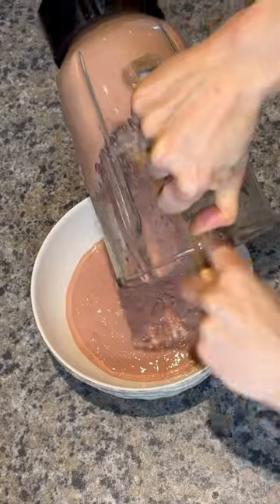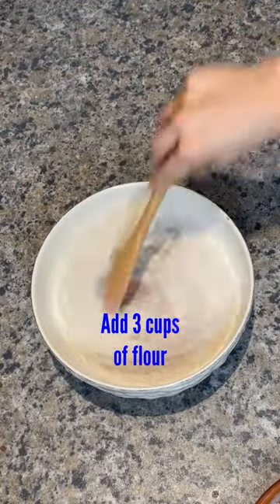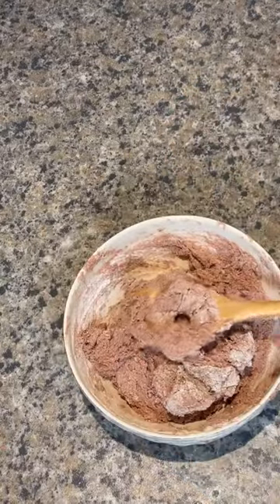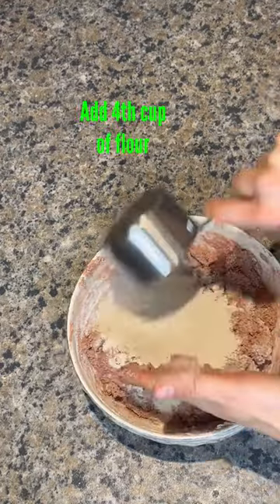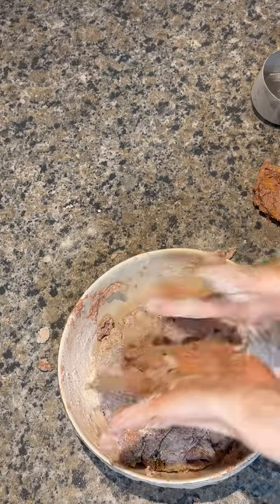Add your flour one cup at a time — about three cups — and mix it with a spoon. When you're ready, get your hands involved and add your fourth cup of flour, and keep kneading until you are ready to transfer it to a floured surface.